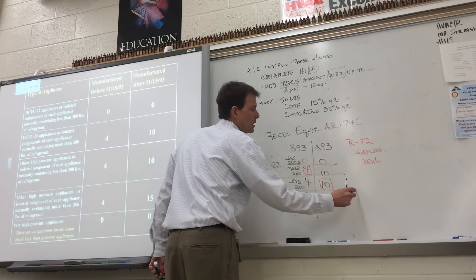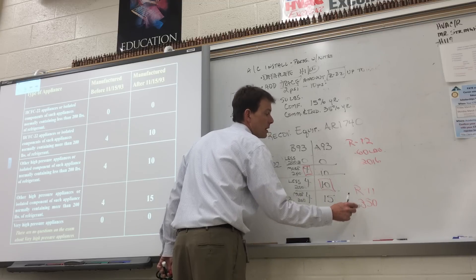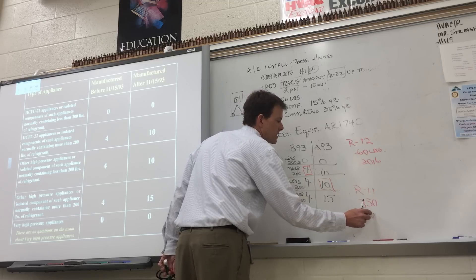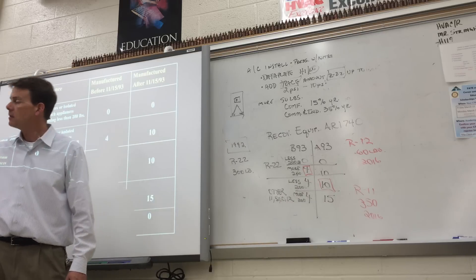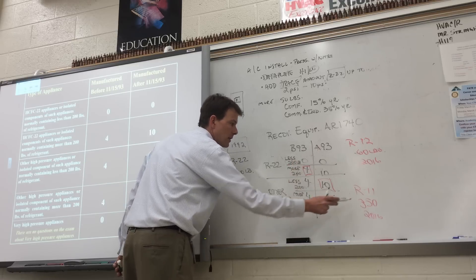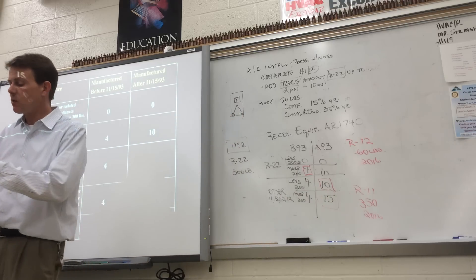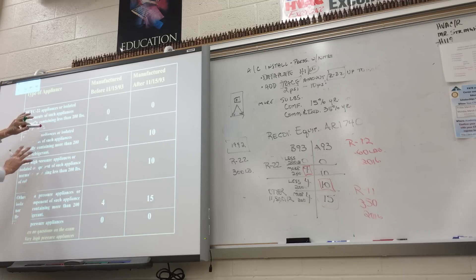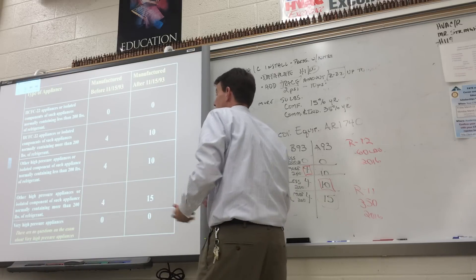Another example: an R11 system with 350 pounds of refrigerant, with recovery equipment also made in 2016. What vacuum level? Fifteen inches of mercury. R11 is an 'other' refrigerant, equipment made after 93, and 350 pounds is more than 200. If you can memorize 0, 4, 4, 4 — 0, 10, 10, 15 and work that out on scratch paper, you should be able to answer the majority of questions with ease. These are easy questions — you can only miss seven.